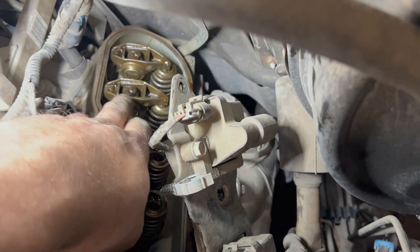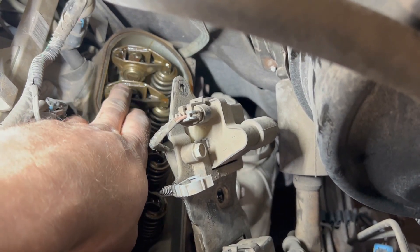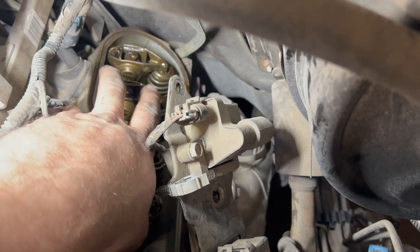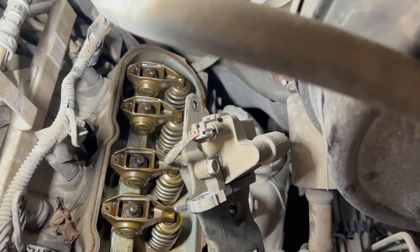We're going to pull out both the push rods and the rockers. I'm going to do that right now by removing these eight-millimeter bolts here and there - these will come off and I'll pop the push rods out and we'll take a look, see what we see.